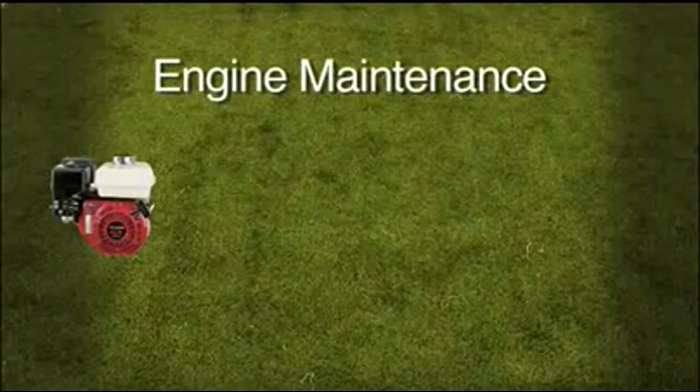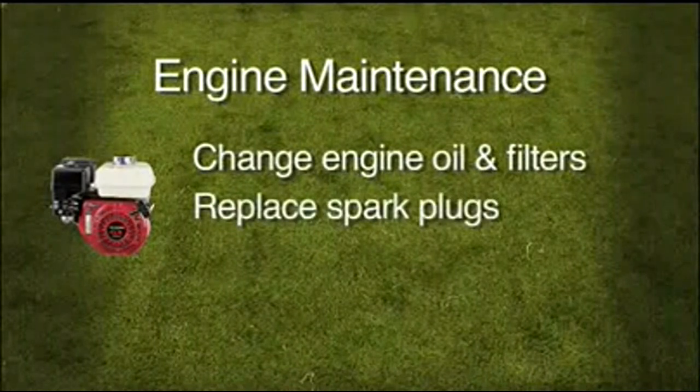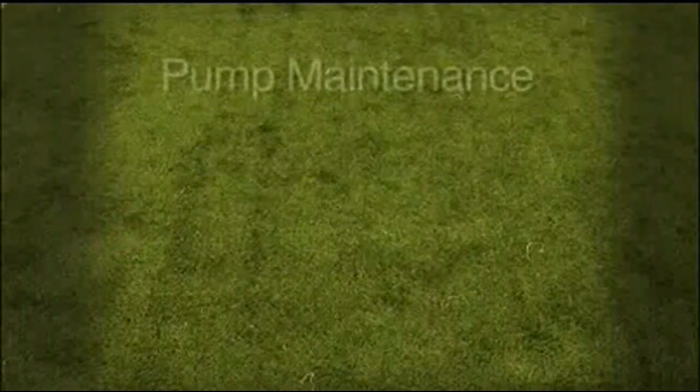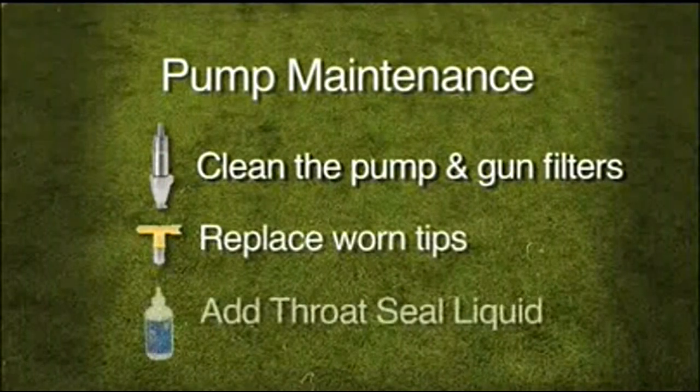Finally, maintenance. Just like a lawn mower, change engine oil and filters, replace spark plugs, and replace the engine air filter. For the pump, clean the pump and gun filters, replace worn tips, and add throat seal liquid.